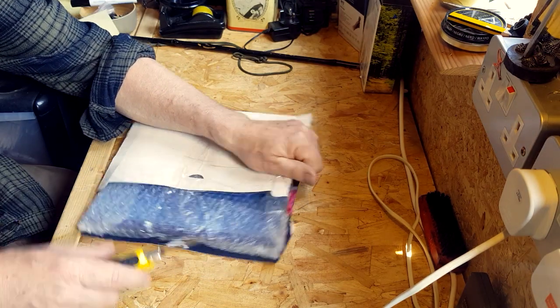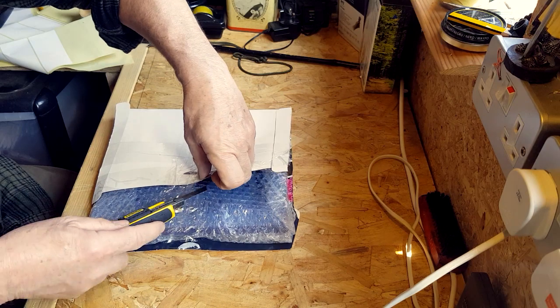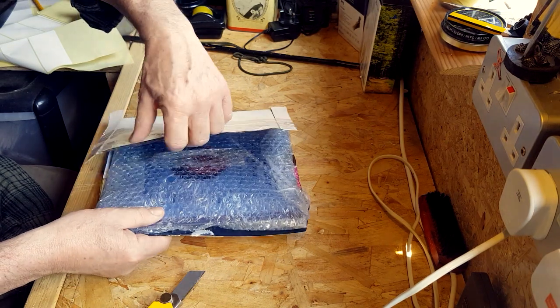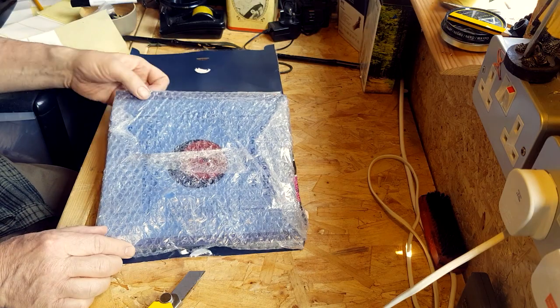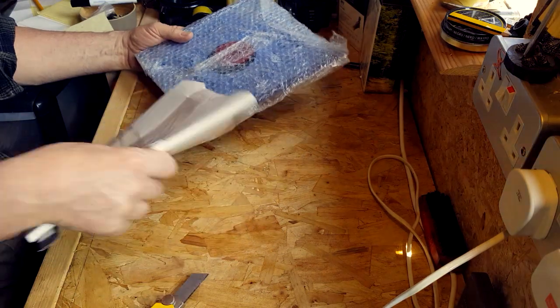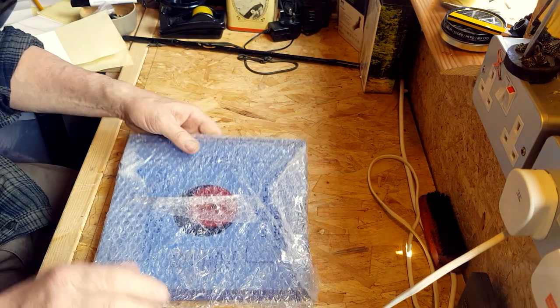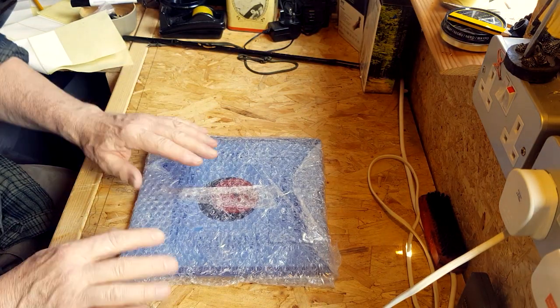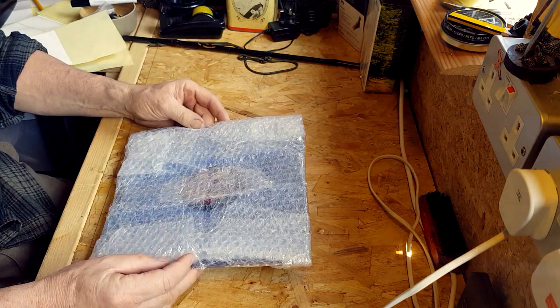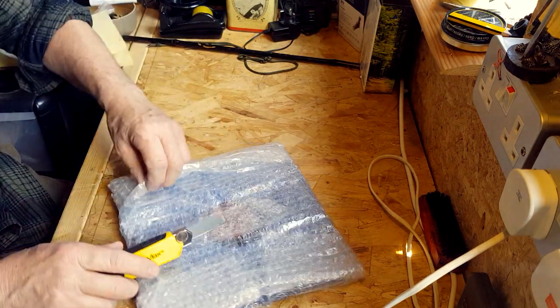It's so scary. You've just got to be so careful, really. So we got rid of that bit. Now we've got this bubble wrap, which to be honest isn't really doing anything, this bubble wrap.